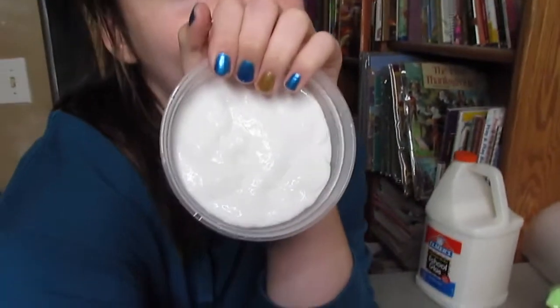Oh my gosh, the lighting is so good right here. I am about to film this, and I have my foam beads over there. I don't know how I'm going to get them all up.